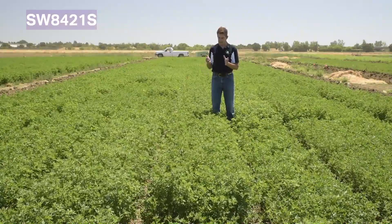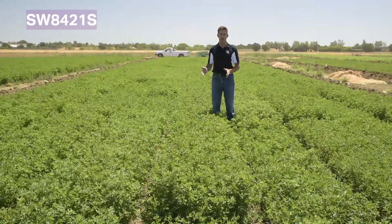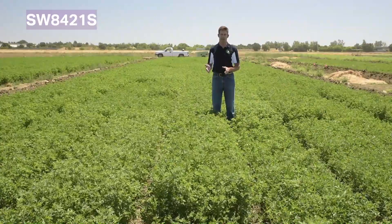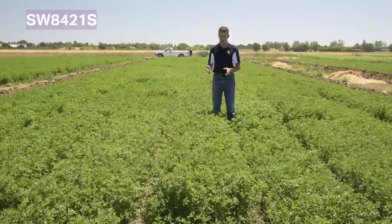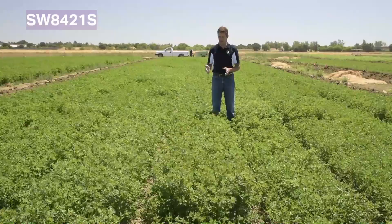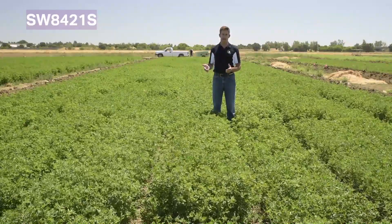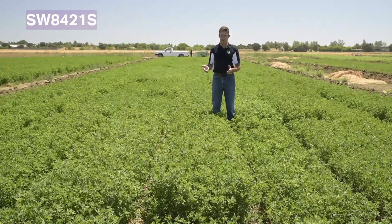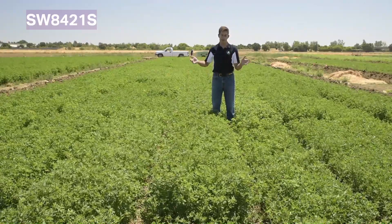This variety is high yielding and fits anywhere you want to take a non-dormant variety. It's not going to yield quite as much in winter production as a 9 or 10 dormancy, but it's still going to produce. It would go in the Central Valley of California, down into Arizona, and across to Texas. It's a really nice choice where you want aphid resistance in a package with high yield, and salt tolerance is a bonus.